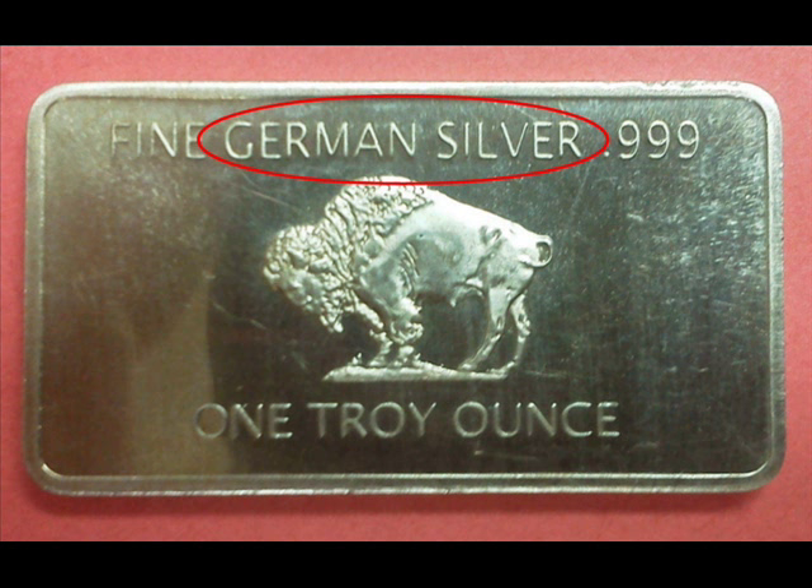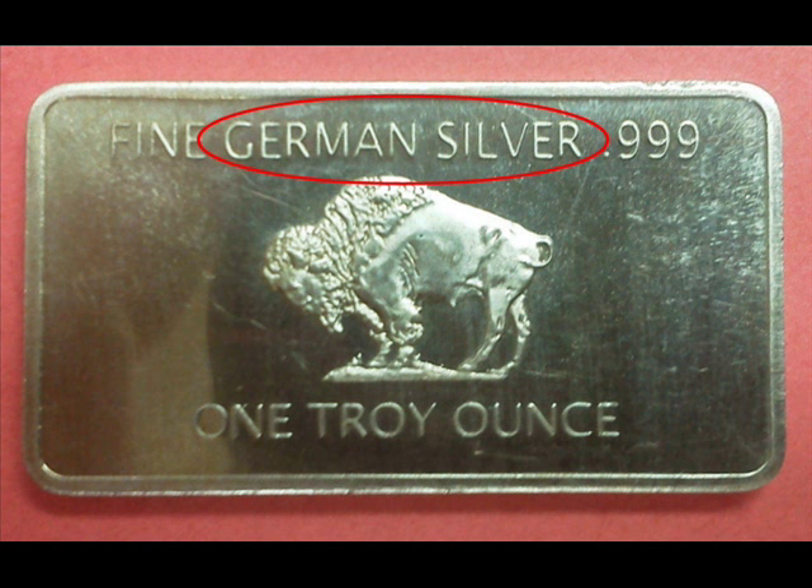I kept this little bar around mainly as a reminder of my educational process and also to photograph for this little video, to help educate others who may see these things for sale on eBay and other sites that may be a little less than forthcoming about the true nature of these items.